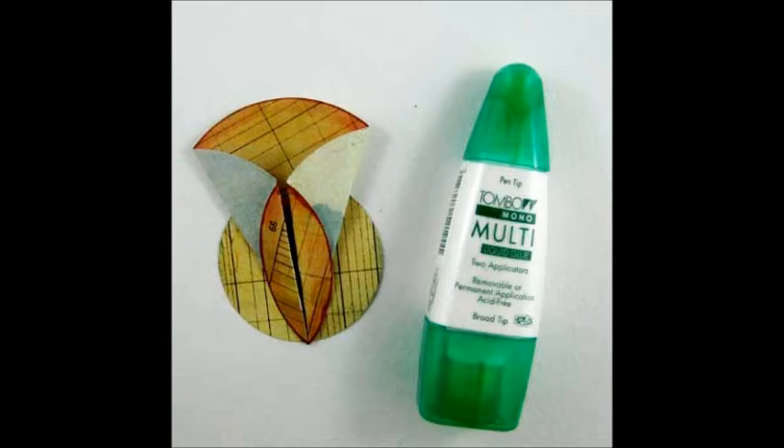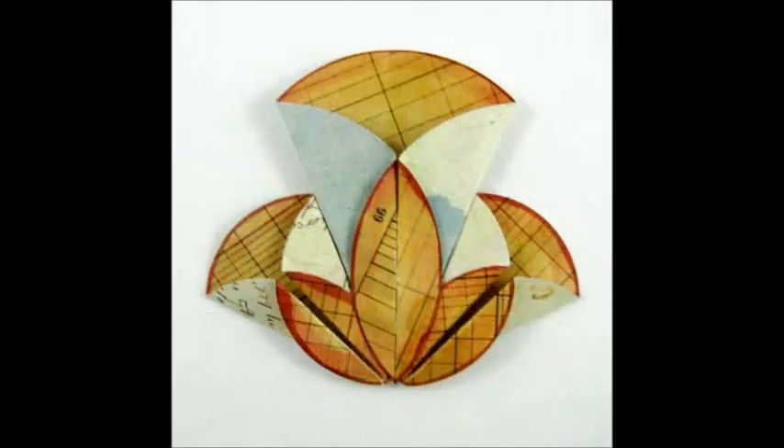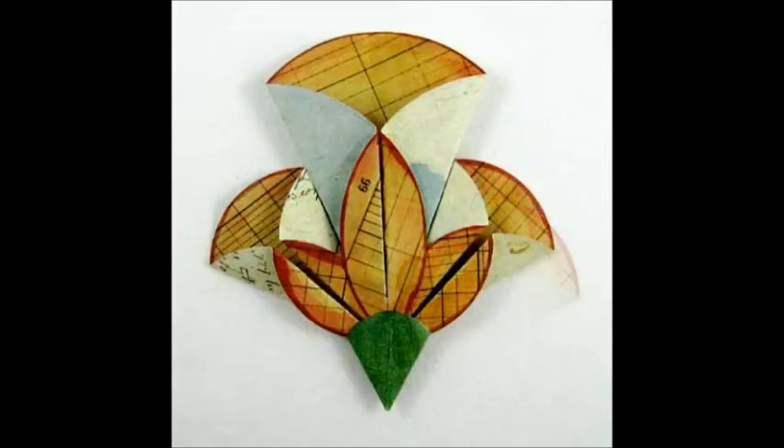Punch out another 2-inch circle from the paper to serve as a base for the flower. Using mono multi-liquid glue, adhere the large petal to the center of the base circle. Glue the two smaller petals to each side of the large petal to form the flower. Glue the calyx pieces to the bottom of the flower and the remaining petal piece to form the flower bud.